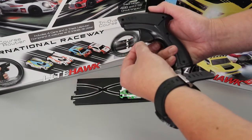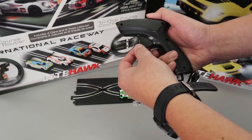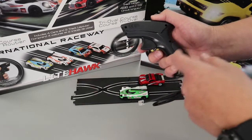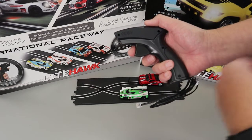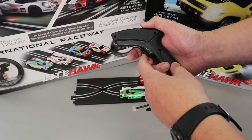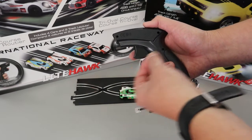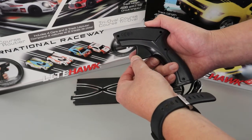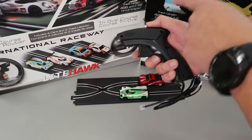Inside here there is a spring and that's what helps give the resistance. Occasionally we get emails from people saying their cars are driving by themselves, and what usually happens is the spring isn't allowing the trigger to come all the way back — it's coming maybe three quarters of the way out and the car is slowly going around the track.